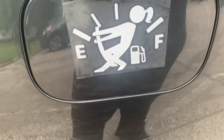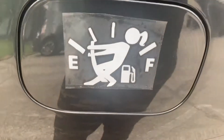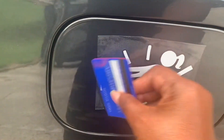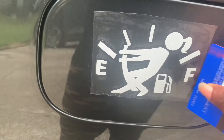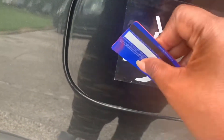Take a credit card or some type of plastic card and rub the decal so that it adheres to the surface of the car or the window, whichever you're applying it to. Once you feel that it's pressed down well, you're ready for the next step.